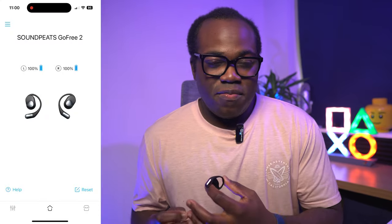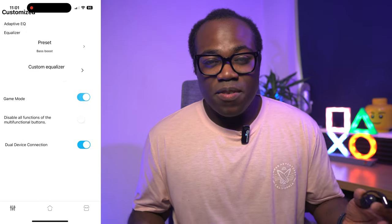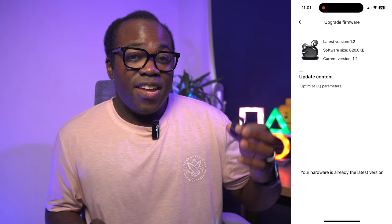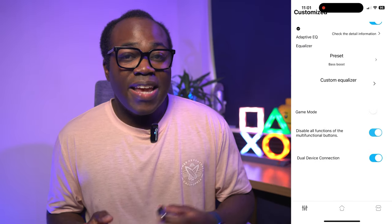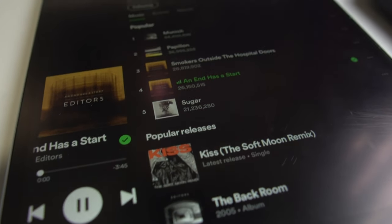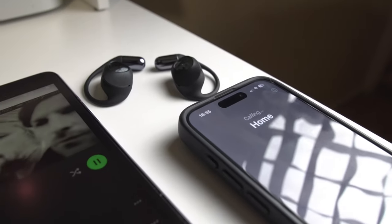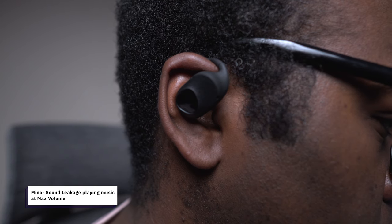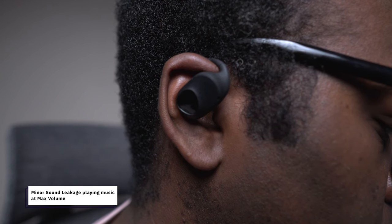The app also lets you check the current battery level of the buds, adjust the volume, and turn on game mode which reduces latency to 16ms, making them suitable for gaming or watching videos. You can also upgrade the firmware, disable the touch controls, and enable dual device connection, meaning you can connect to two devices simultaneously and switch between them easily — music on one device and then answer a call on another. There is some sound leakage as you'd expect from buds not in your ear, but less than expected. The noise cancellation during phone calls makes call quality good, reducing background noise and enhancing your voice with the help of dual microphones on each bud.